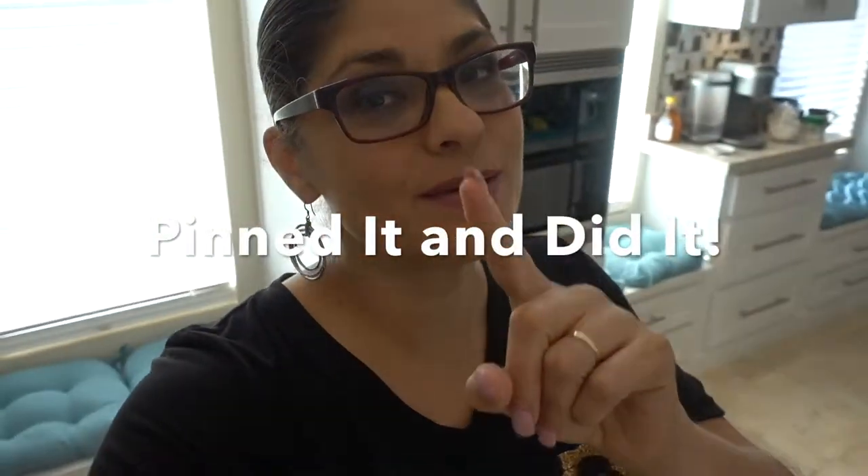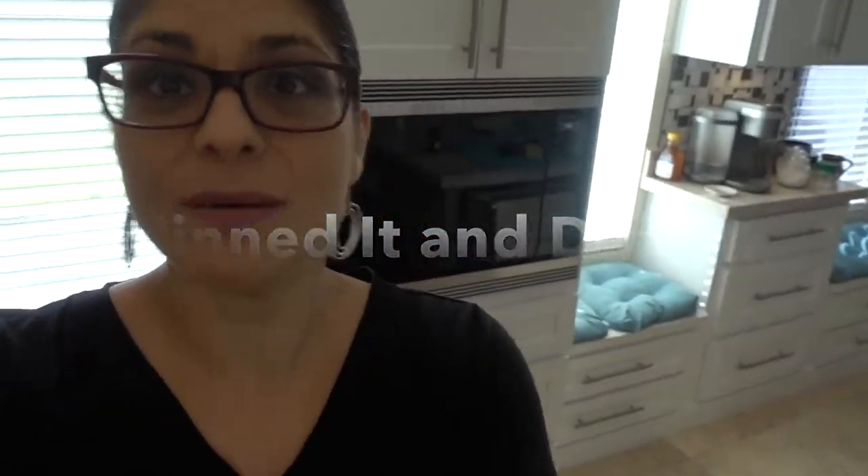Hey guys, welcome back to my channel! I got my fall decor up. Today I'm going to do a 'Pinned It and Did It' episode — I'm gonna be doing a new recipe from Pinterest. I'm gonna try to make this a new series where once a week I will pin a recipe, do the recipe, and we'll see if I nail it or not and if my kids like it.